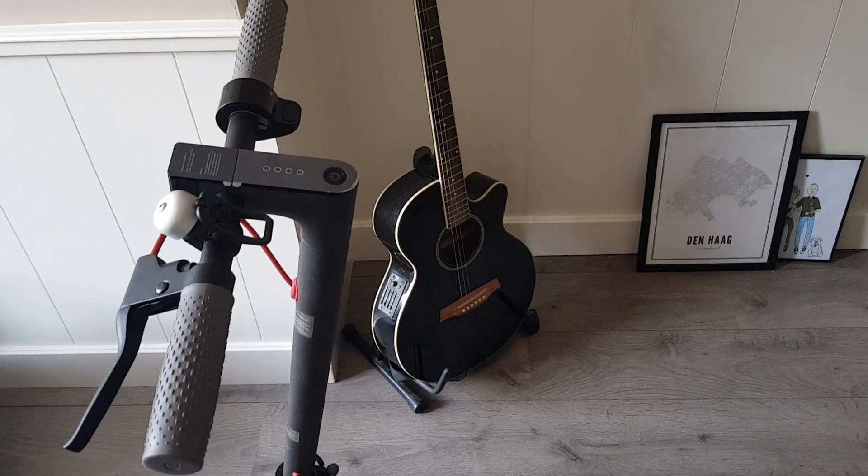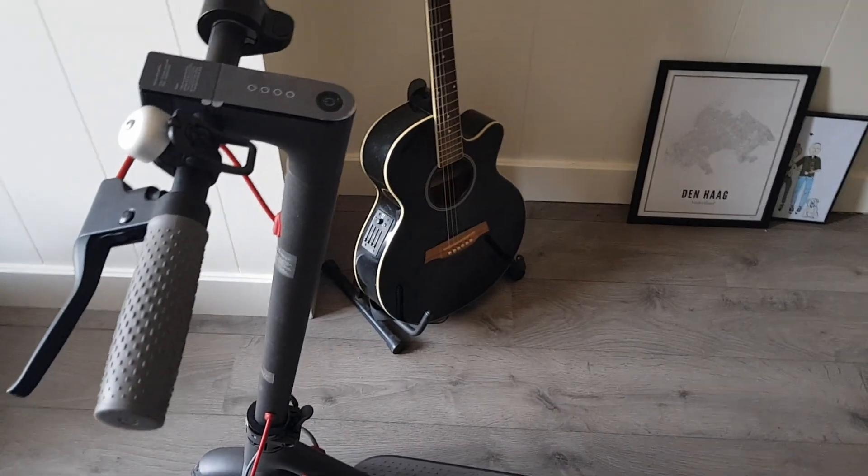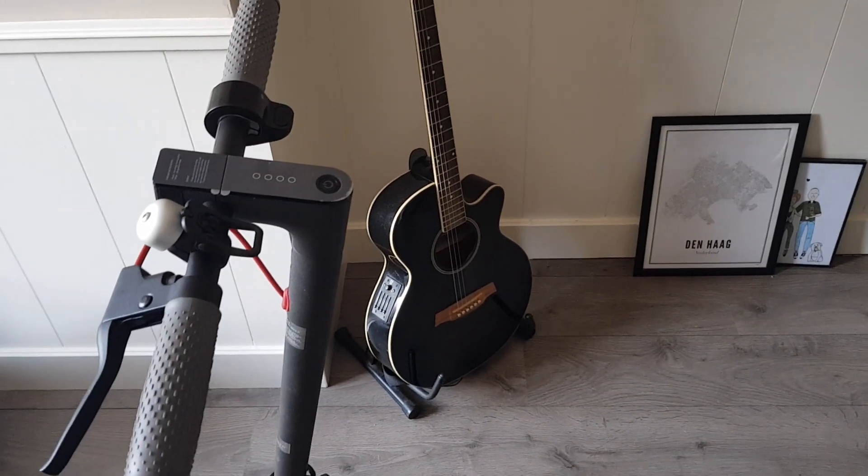How to fix it I have no idea — I also couldn't find any solution on the internet. So that's why I'm asking you guys. I look forward to hearing if you have any idea on how I can fix it.